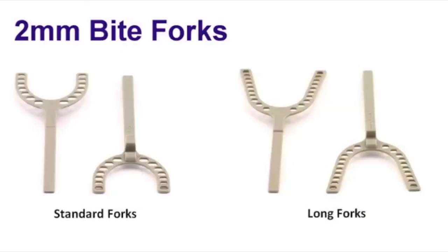The 2mm fork is ideal when you are taking your records for the Narval CAD-CAM appliance. Otherwise, most of your colleagues will utilize the 2mm incisal clearance on some of those deep bite cases where you need a little bit more flexibility than the white 5mm fork will give you.